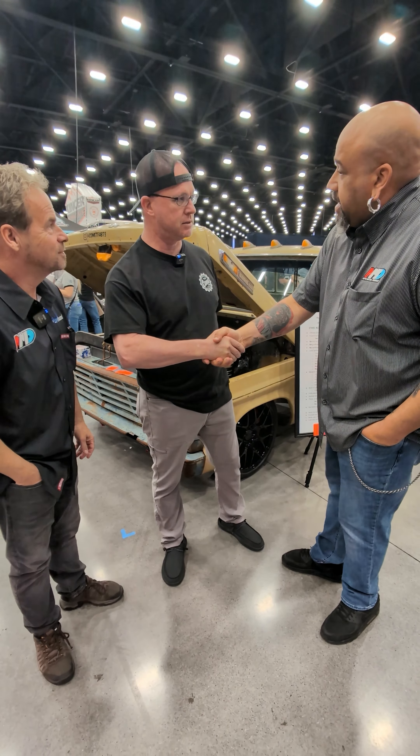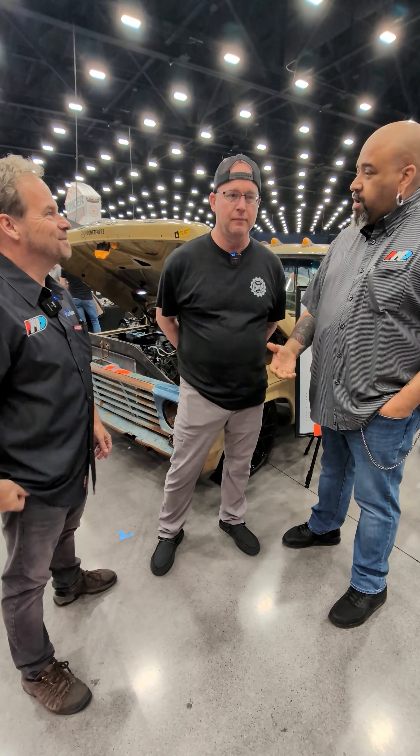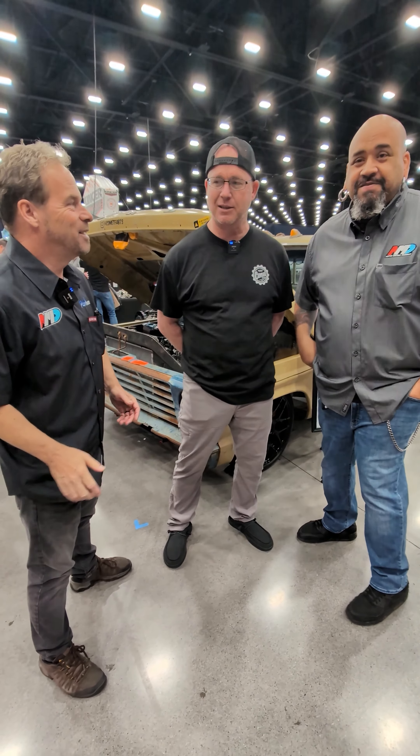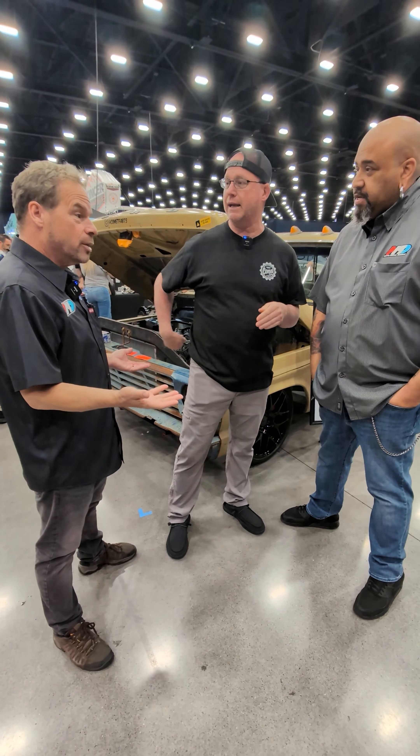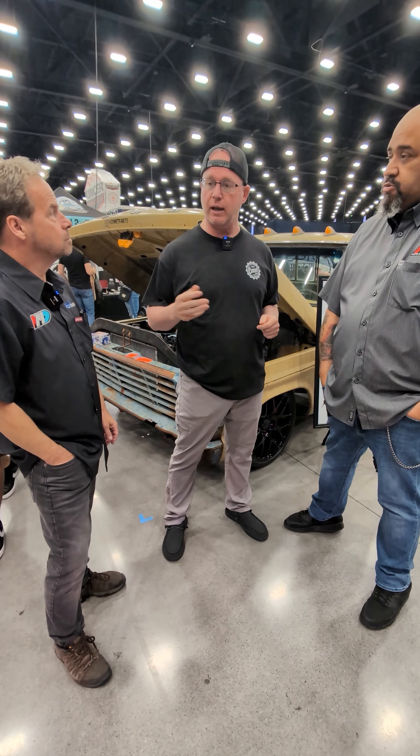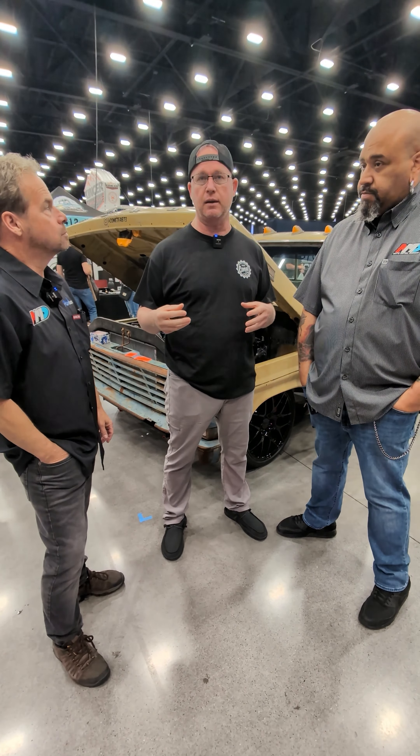Thanks for taking the time to talk to us, man. Just let us in on what you got going on and the name of the shop. So I'll just basically tell the story of how I got to this. It's Comet Fab Chassis Co. Our normal chassis are narrow, Crown Vic-based stuff that we build.